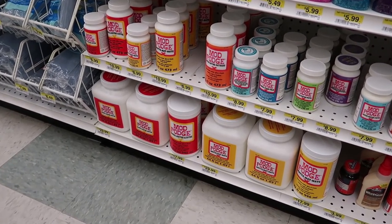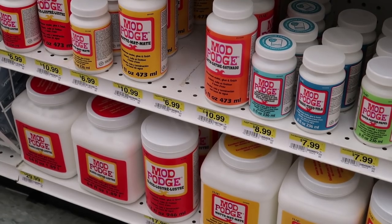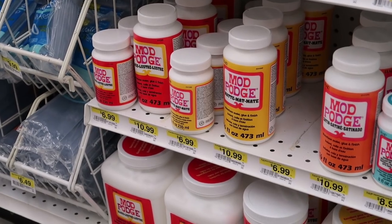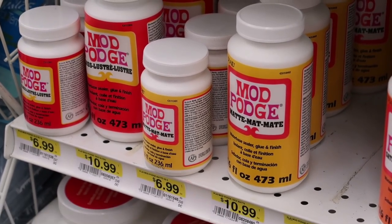This is the sealant that I use. I know there's a variety out there and people swear by their particular choice, but the Mod Podge matte finish right here is typically what I use to coat my rocks, and it's $10.99.